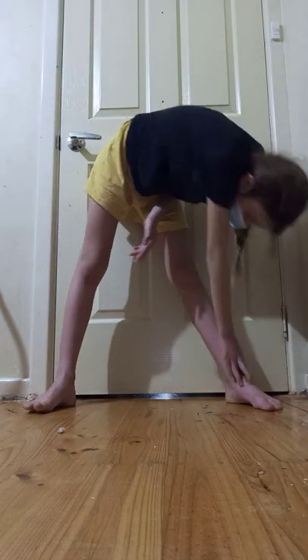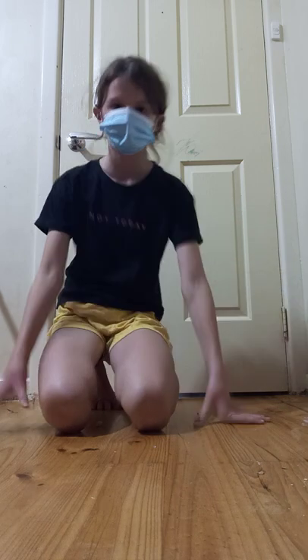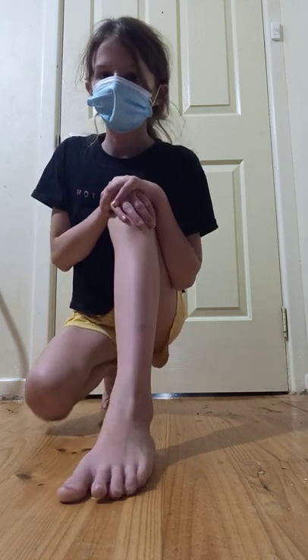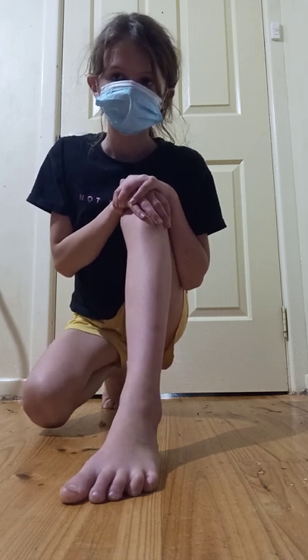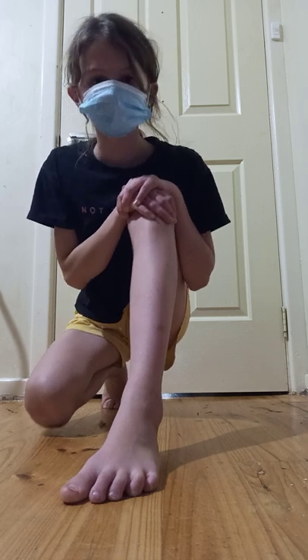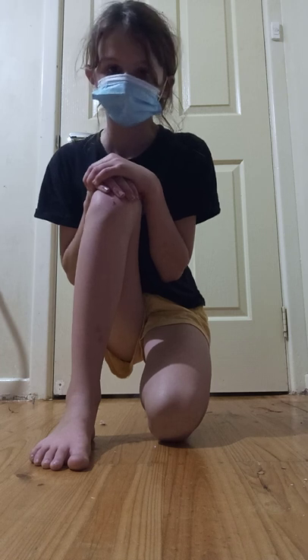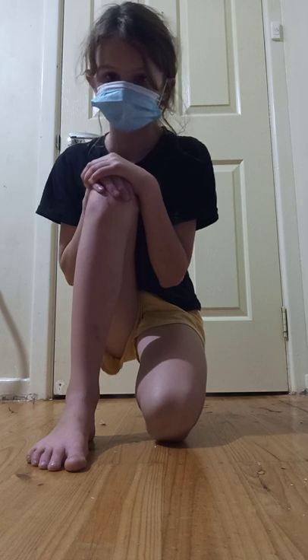1, 2, 3, 4, 5, 6, 7, 8, 9. Okay and then you're going to do this one. 7, 6, 5, 4, 3, 2, 1. Okay, now you're going to do on the other side — 10, 9, 8, 7, 6, 5, 4, 3, 2, 1.